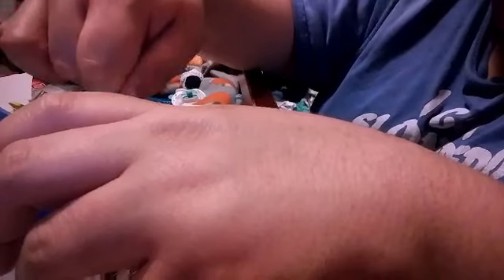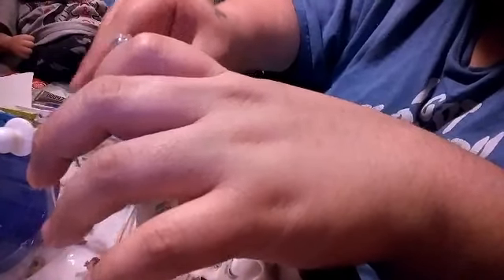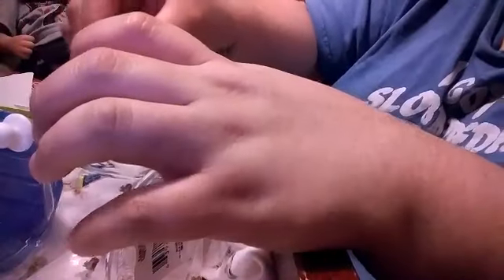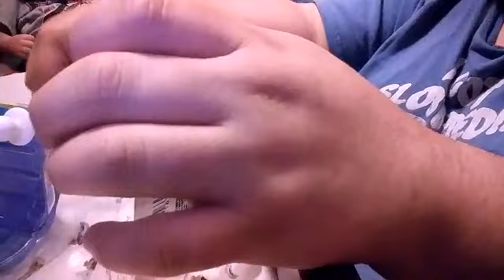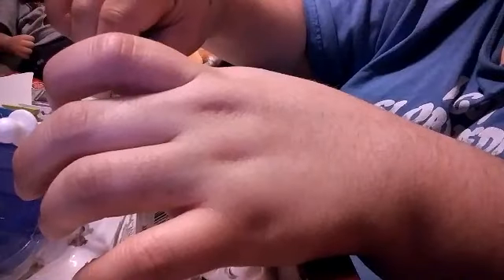We got that and this part — uh-oh, the binky fell off. Let me fix that real quick. Okay, there we go.